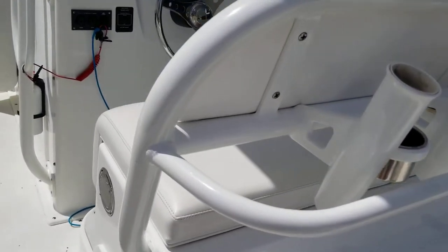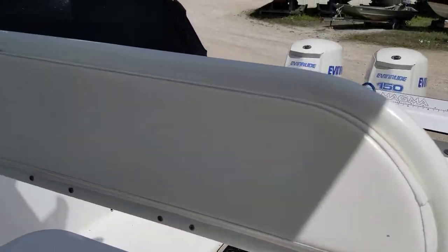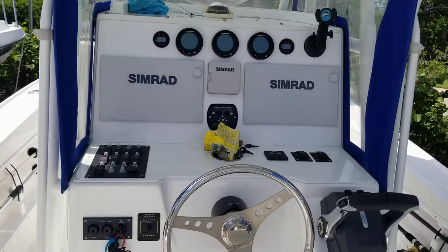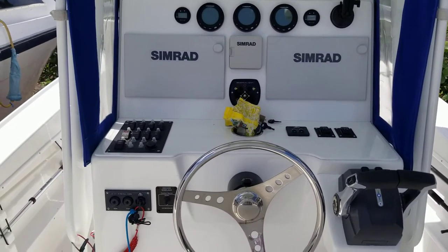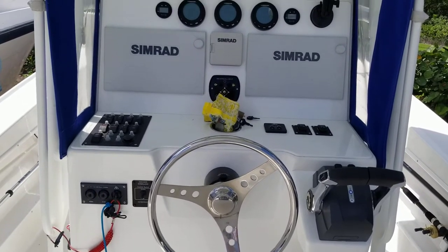Here's our helm seat — everything's in excellent condition. You can see the helm here. I've got a pair of 12-inch Simrads. Those are all the NS2s. That's all the new stuff from two years ago.